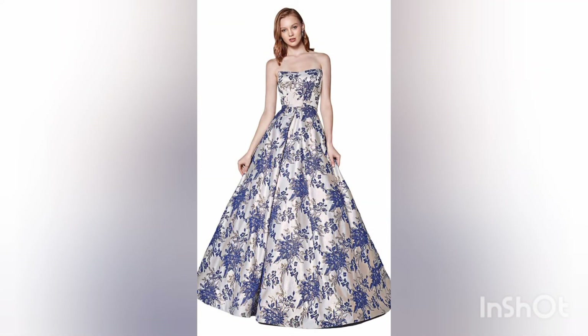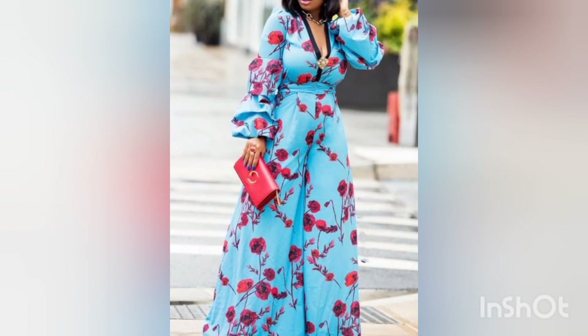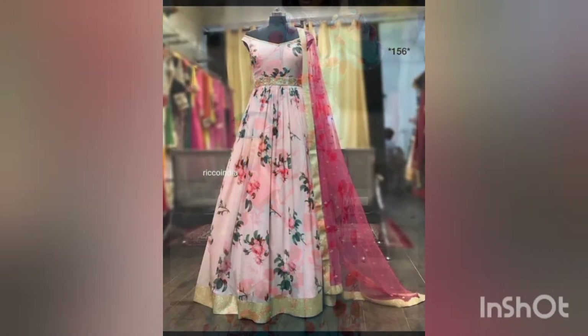Don't forget to press the bell icon so that you will not miss the chance to get new designs or a new collection of these props.